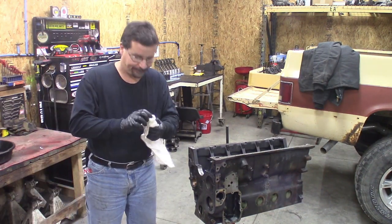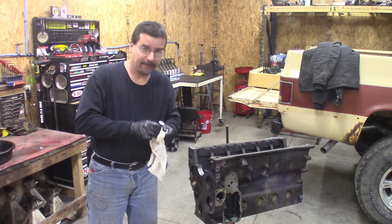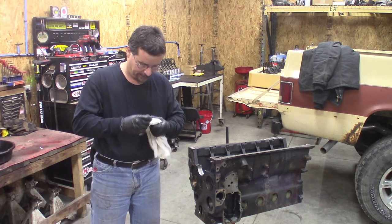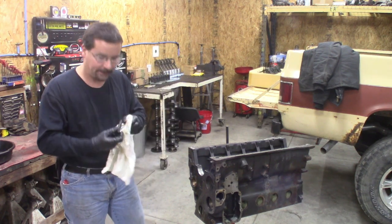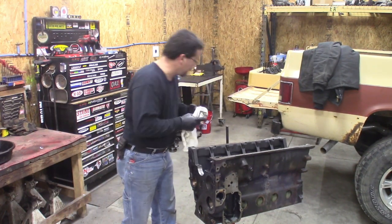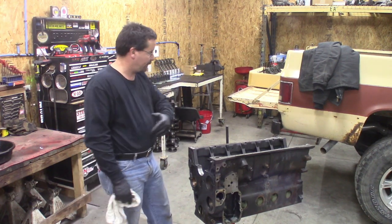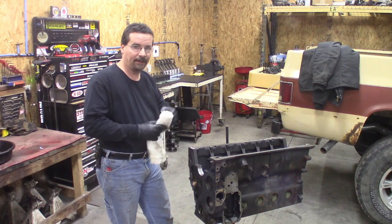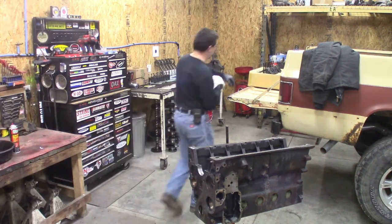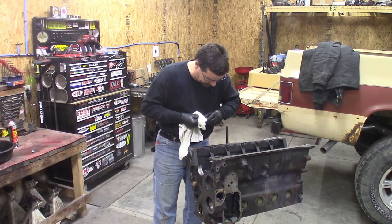Took my tappets out of the box we made when we tore apart the head — everything with the rest of the valve train. Just a quick shot of brake clean, wipe them off, and drop them in the way they go. We marked our box 'front' and laid everything out numerically, so we'll just pick one at a time: brake clean, wipe off, into the block. Don't be afraid to use it — you can't get it too clean.